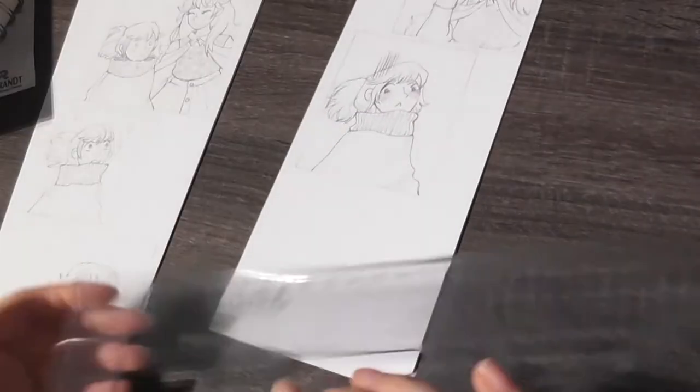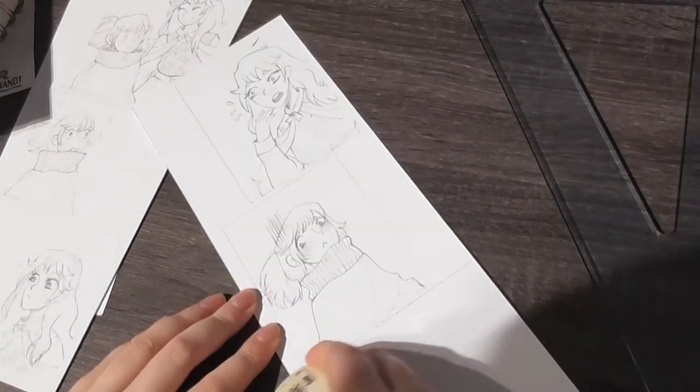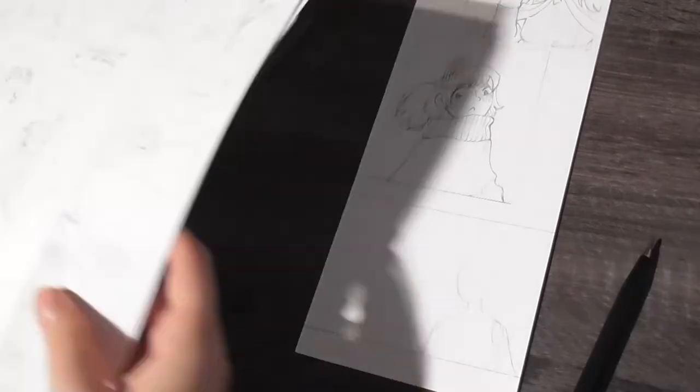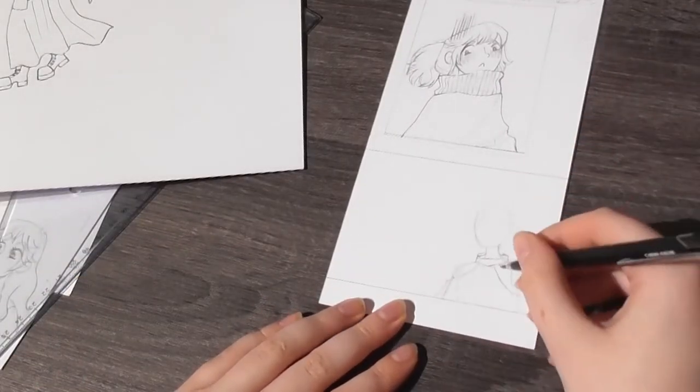I do notice that this process of drawing on just normal paper and sketching everything out is a little bit slow and takes quite a while. That's maybe one reason why you wouldn't want to choose this process over just sketching digitally.